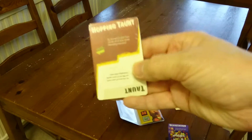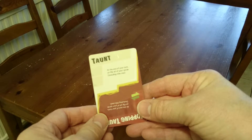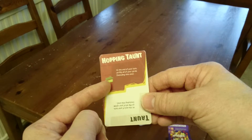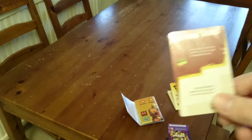Hopping Taunt and Taunt. Now as I understand it, you start off with the white section facing the top, and if you take damage, you can choose one of the cards in your hand and rotate it round to the red side, which is generally stronger and offers more options. So this is the same with all the cards. Let's just get this pack open.